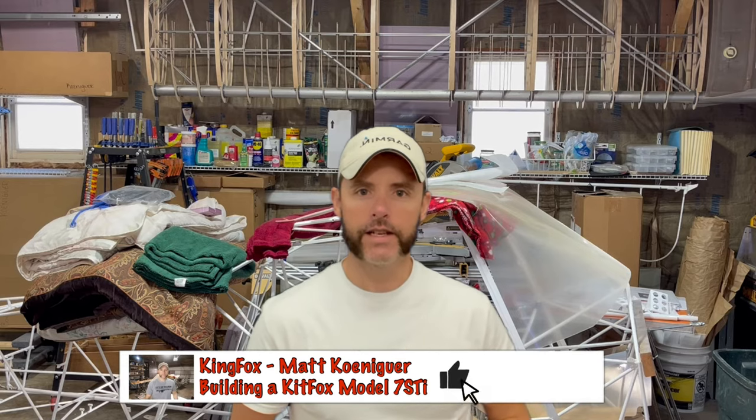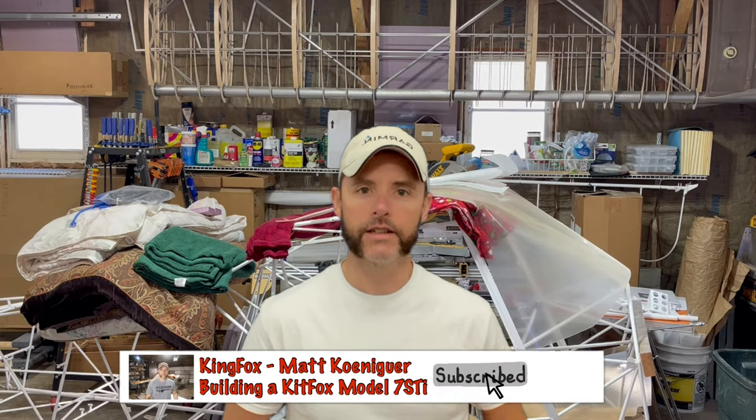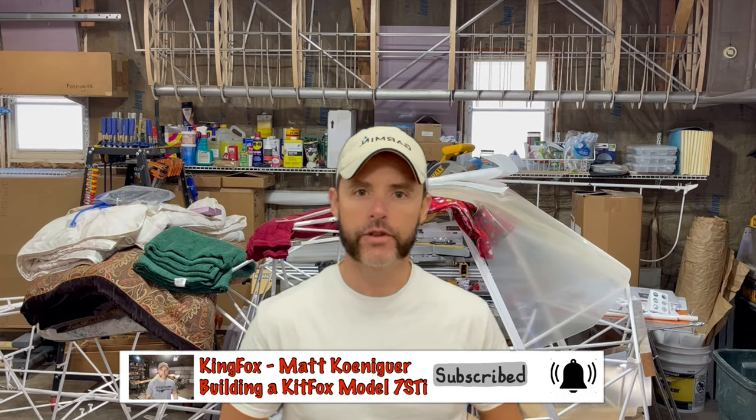Hello everybody and welcome back to the KingFox channel. My name is Matt Conager and I'm building a KingFox Model 7 STI. If you're subscribed already, great. If you're not, go ahead and hit that like button, the subscribe button, and the little bell for future notifications so you don't miss out on great videos like this one. It's free for you and it's good for me — it helps out the channel.